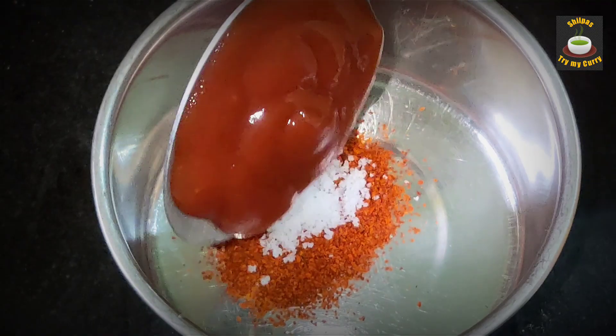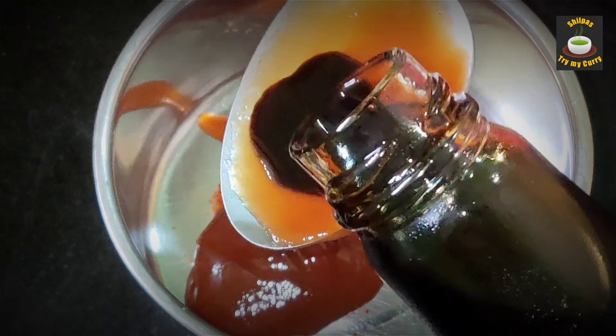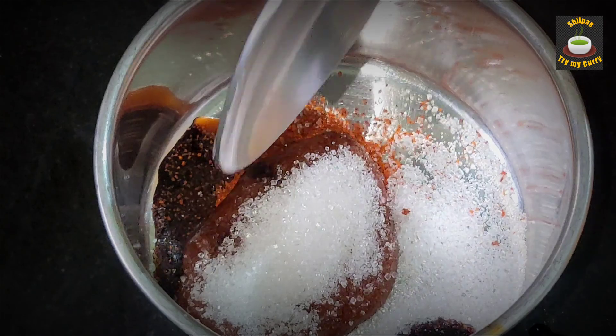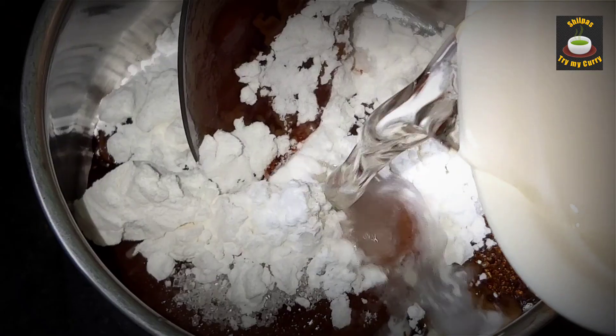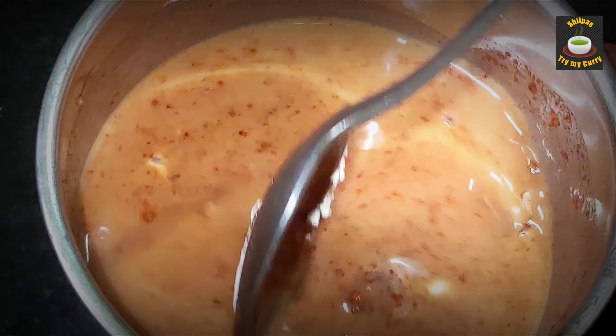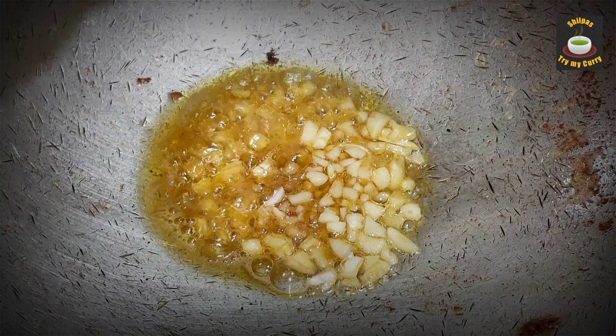Add one teaspoon of tomato ketchup, quarter teaspoon of soy sauce, one teaspoon of sugar, and half a teaspoon of corn flour. Add some water and make a slurry out of them. Heat one teaspoon of oil.